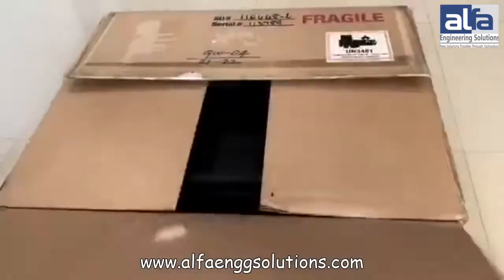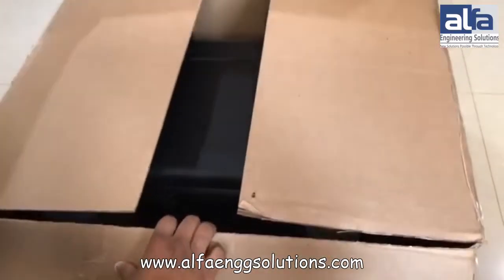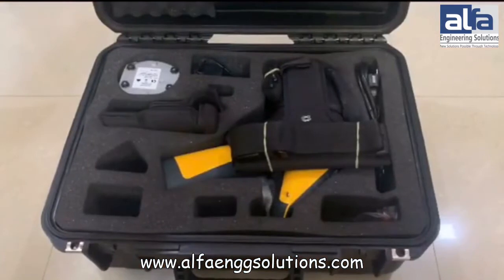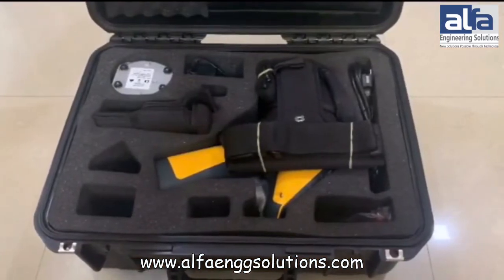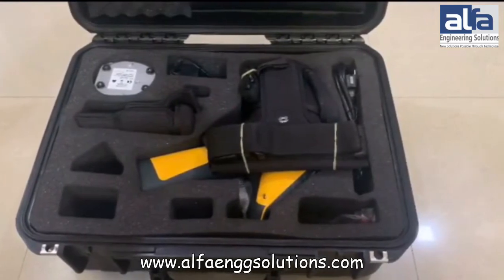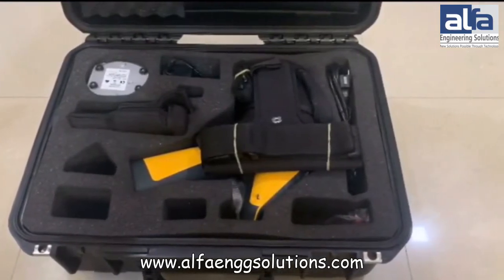We are doing the unboxing of the Thermo Fisher Niton XL200G General Metal Analyzer. The XL200G Metal Analyzer provides immediate non-destructive elemental analysis of alloy materials, from titanium to nickel, as well as triumph and trace elemental analysis.